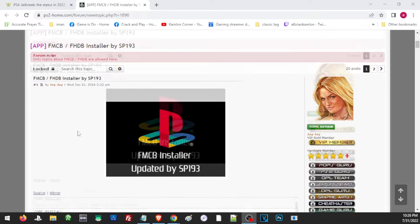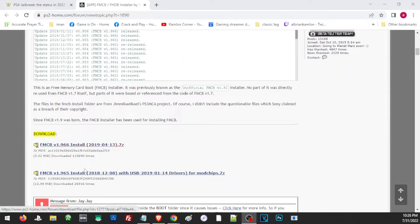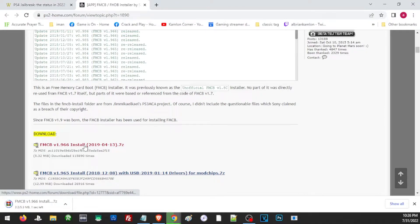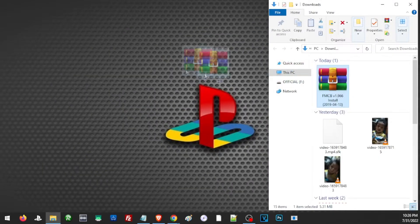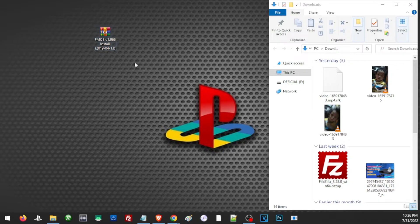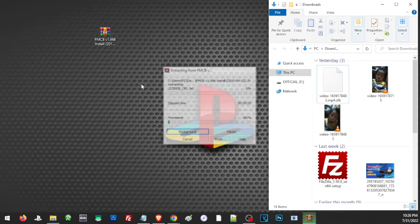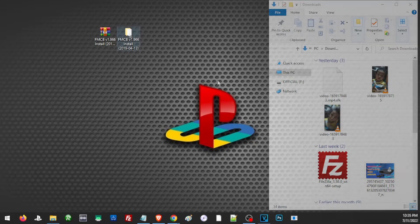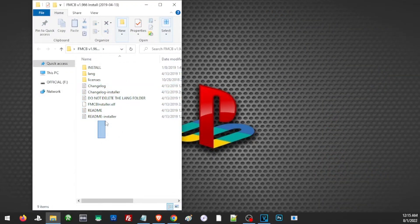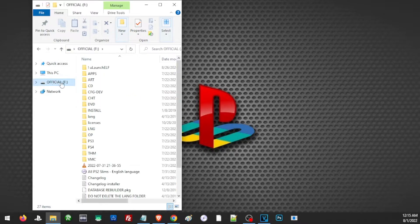Now for the FreeMCBoot files, open the link and you will see two versions of FreeMCBoot. Go ahead and download the latest version and remember where to save the downloaded file. In this case I'll save the file on the desktop and extract it to the same folder.